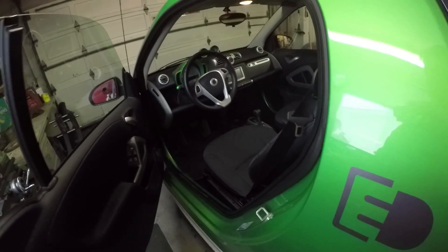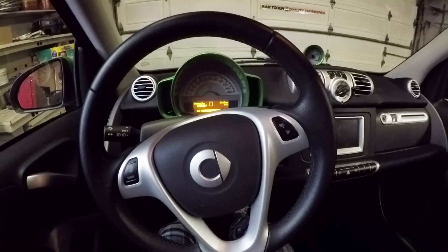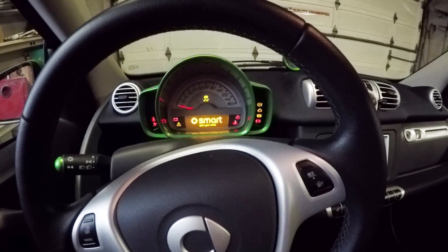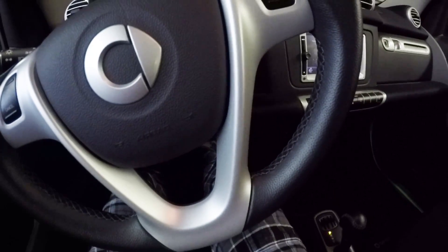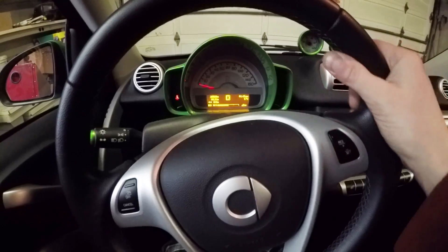Let's head in and I'll show you some stuff inside here. Starting this car is a lot like starting a gasoline car. You put your key in — two clicks turns all the accessories on. And then to actually start it, you crank the key. It's going to beep ready in the dash. Foot on the brake, put it in gear, and you can start going.